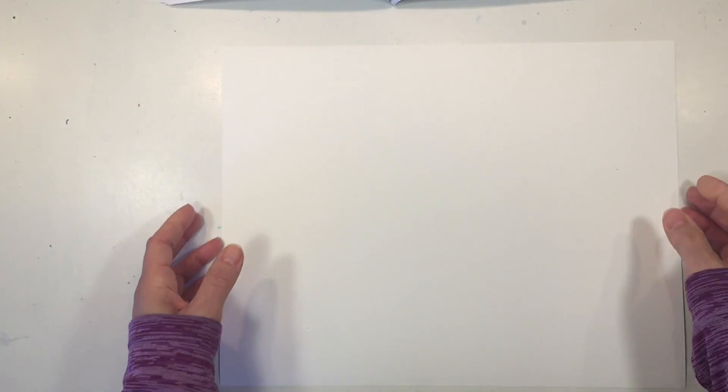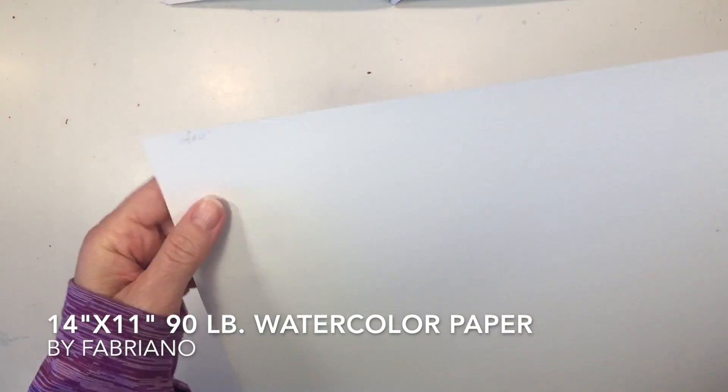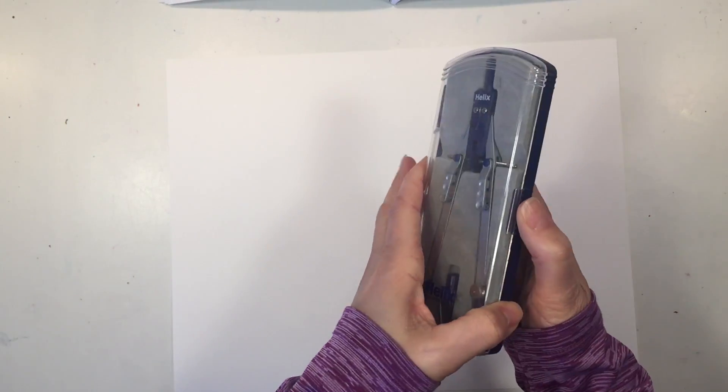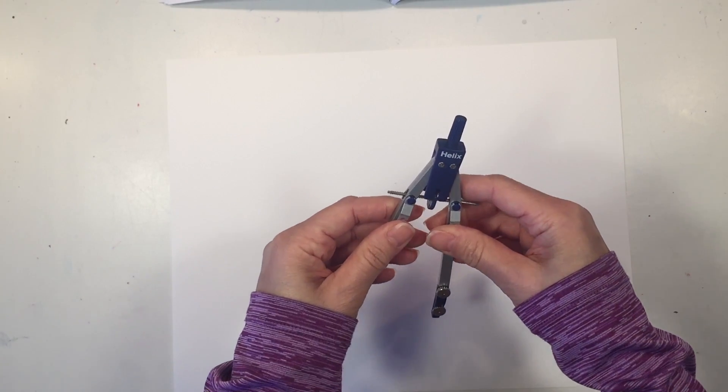For this project you're going to need some watercolor paper. I am using the Fabriano brand watercolor paper that's 90 pound. It is 14 inches by 11 inches. We're also going to need a compass, and I'm going to set my compass at a diameter of about two and a half inches.